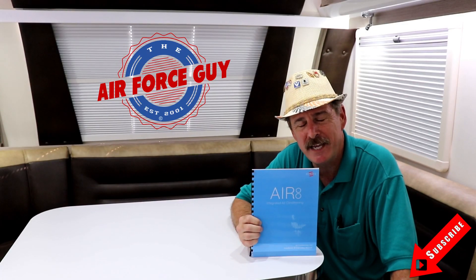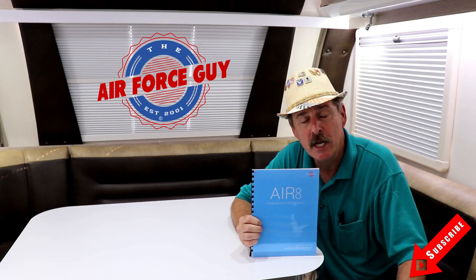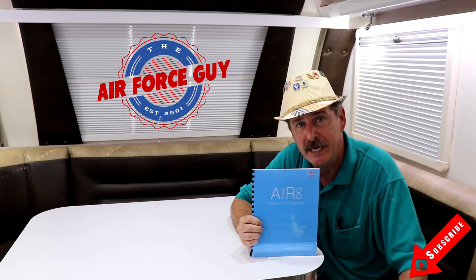Hey ladies and gentlemen, Paul Chamberlain of the Air Force Guide, RV Extraordinaire, coming in today to show you how to operate the Air 8 air conditioning system by Elway Corporation.